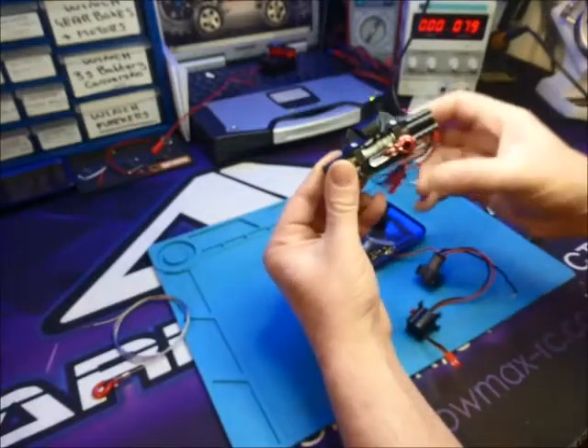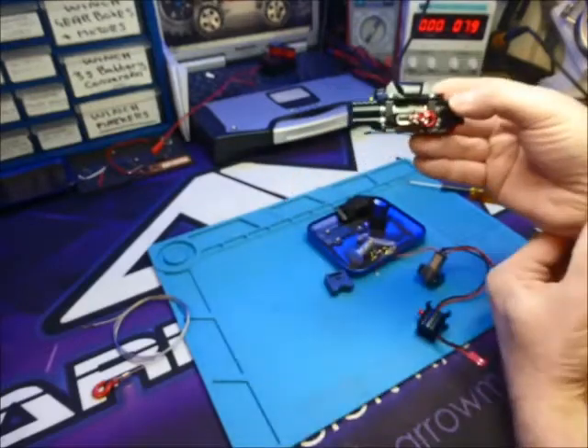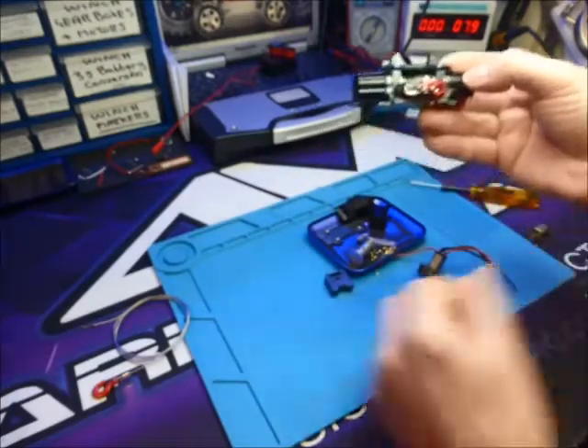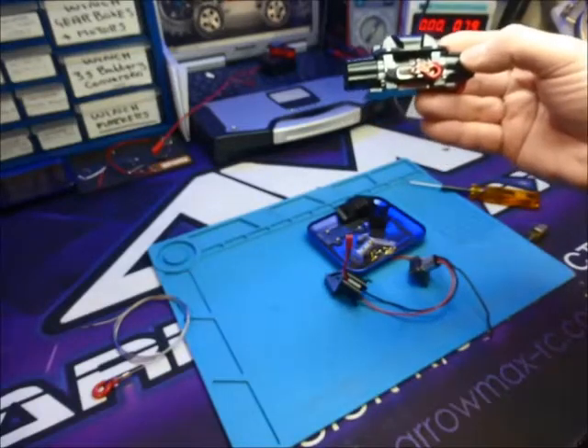We put a nice hook on, and then we test them. We've popped one of these, now fully built, onto one of our TRX4s, which hopefully we'll get through to in a second.